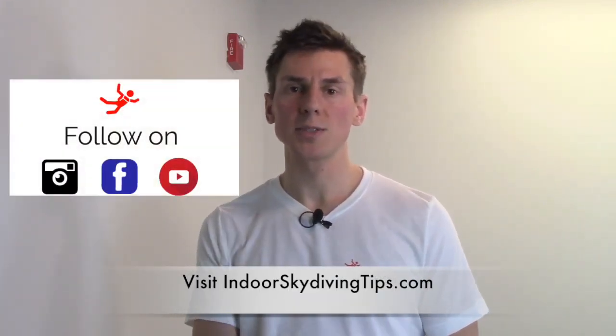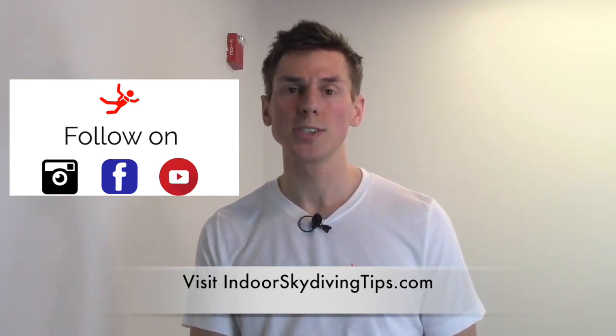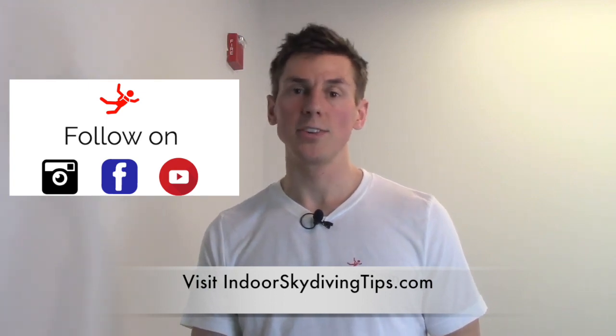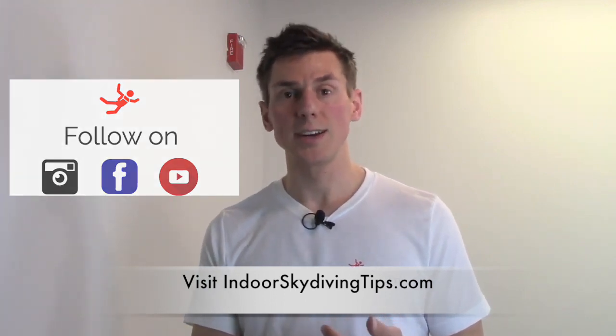Thanks for watching this video. My name is Henry — you can contact me at IndoorSkydivingTips.com if you have any questions. You can follow me on Instagram and Facebook as well. Subscribe to my YouTube channel. Thanks so much, guys — I'll see you next time!